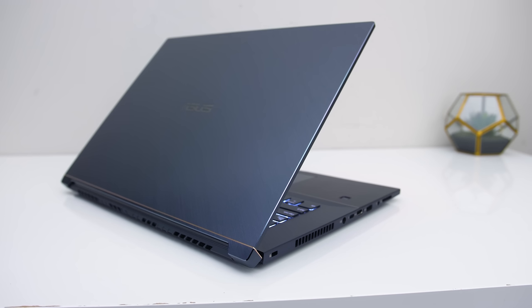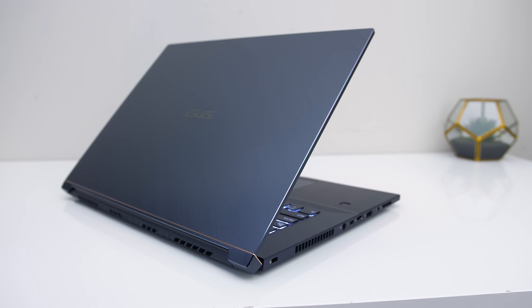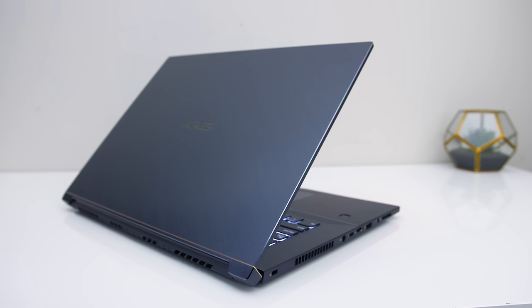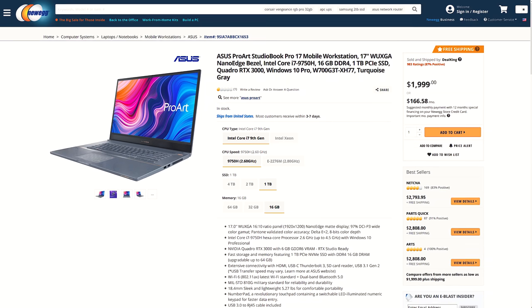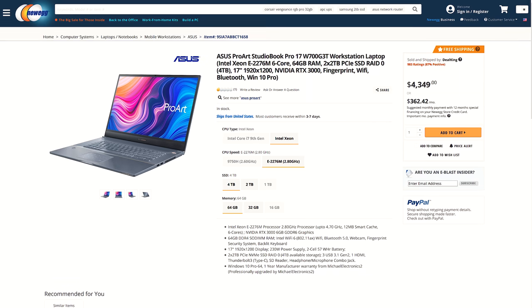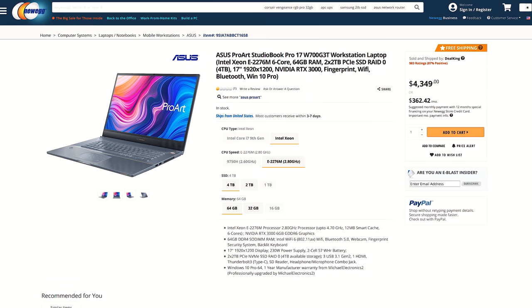For updated pricing, check the links in the description as prices will change over time. At the time of recording I haven't been able to find the exact configuration I've tested here. In the US you can get the i7 version with a better GPU for $2000 USD, however the price can vary significantly based on hardware selection.